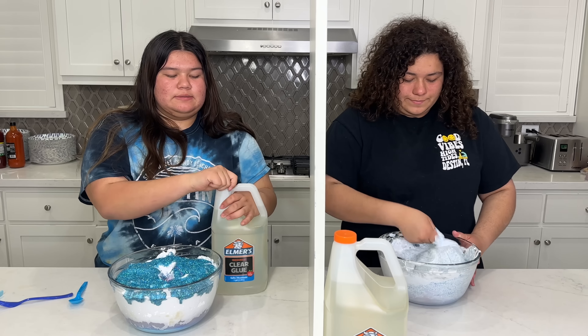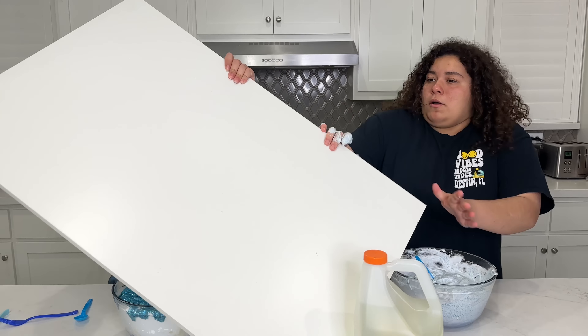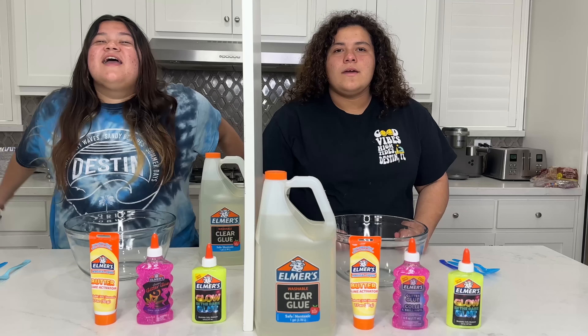Are you mixing, Mary? Yeah. Are you? Mix. You cheater! You cheater! Hey, guys!